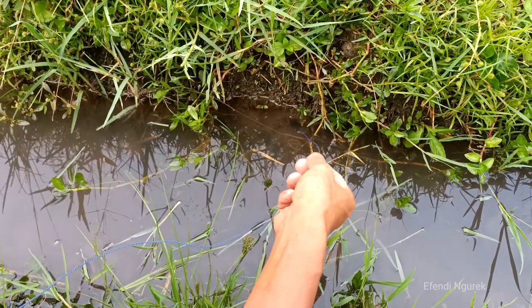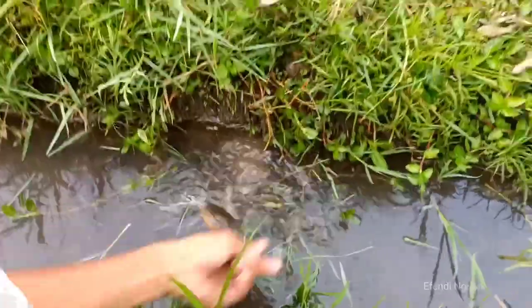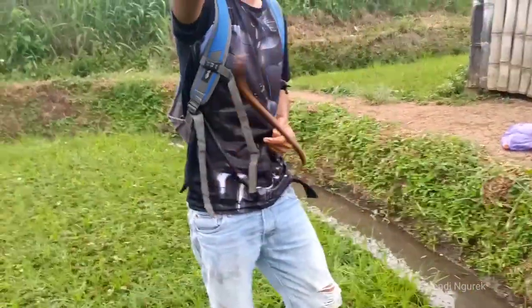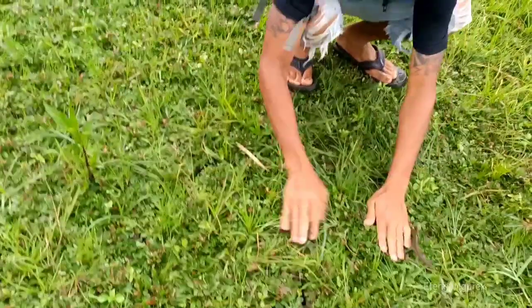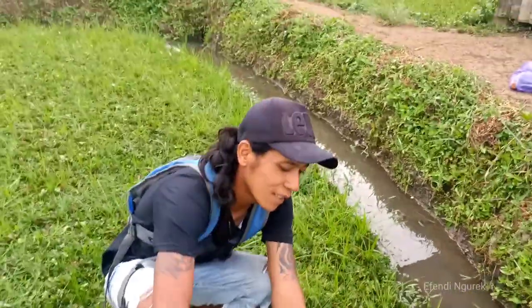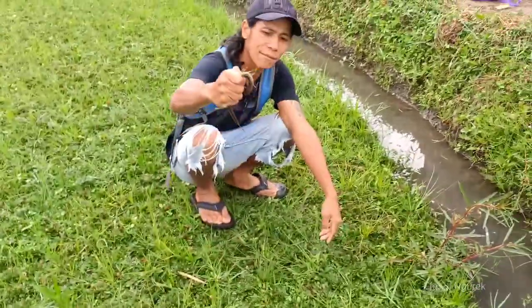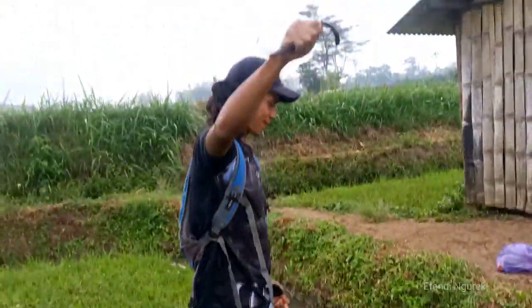Maju mundur, mantap banget. Sikat! Aduh, lumayan master. Hala lepas. Kena ya, kena! Lumayan bang ya. Soalnya cari di sini tadi sudah semakin gelap ya, soalnya mendung posisinya. Tapi ini belut sawah — belut sawah master ya. Belut kecil tapi lumayan, tapi montok. Oke lanjut bosku.